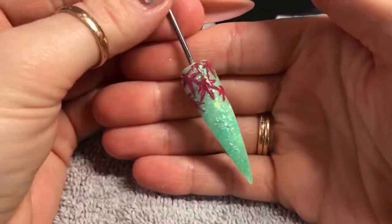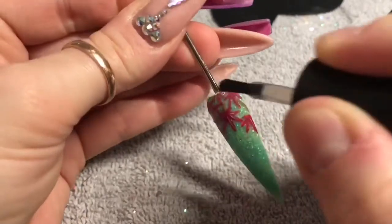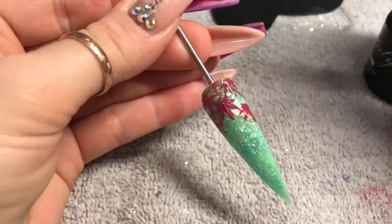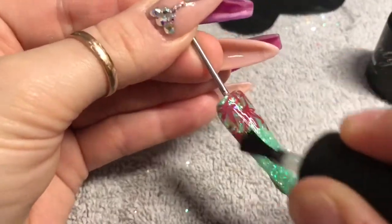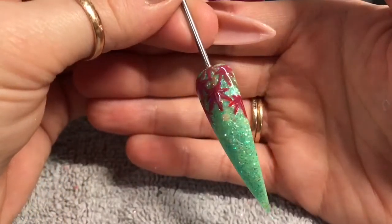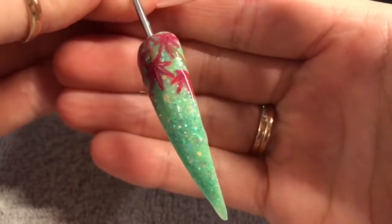I cure that again and this is what it looks like before we top coat. This is the magical part — I've done this at normal speed because it's my favorite part and I love this glitter. How pretty is that? It just gives it a really wintery feel. It's lovely. That's the nail — pop it in the lamp for a full cure, and that is the finished nail. I thought it looked quite nice.